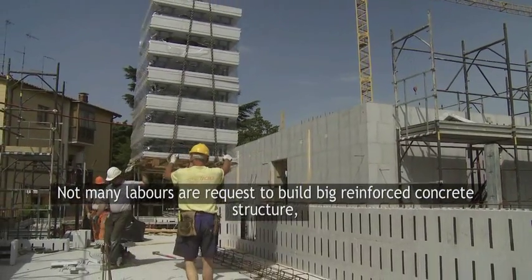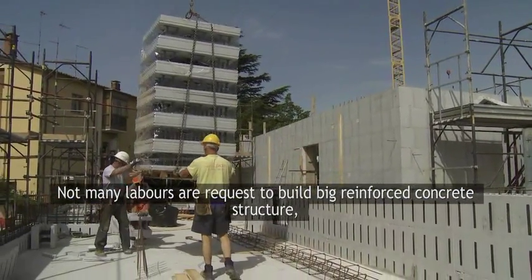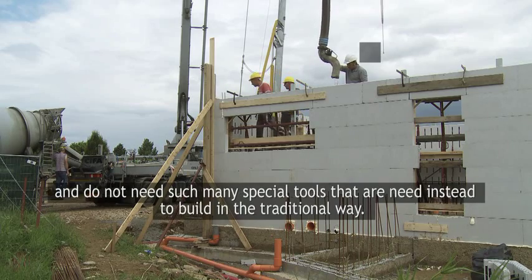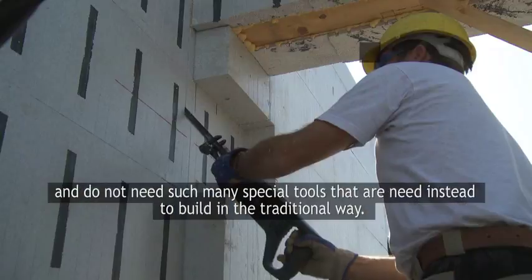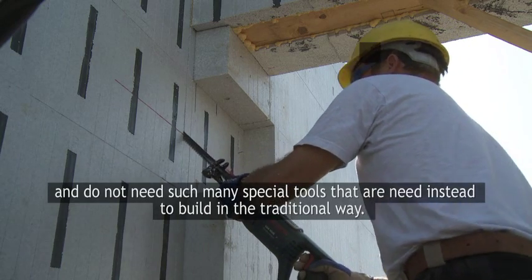The small pieces, composed of an exact number of elements, can create complex structures of armed cement, even without needing the equipment and expensive machinery that are usually necessary for this type of operation.